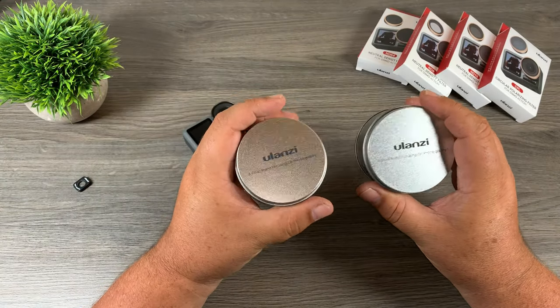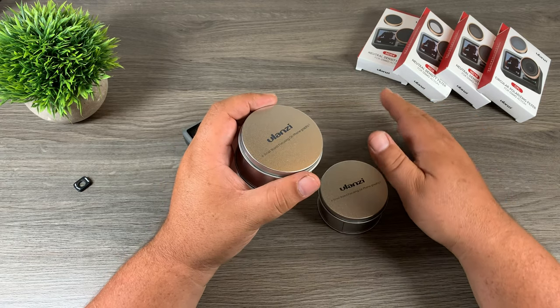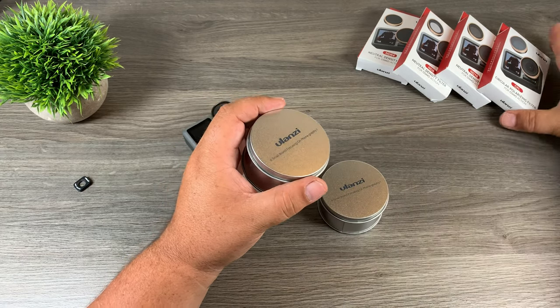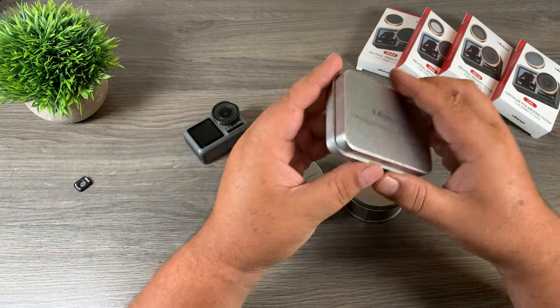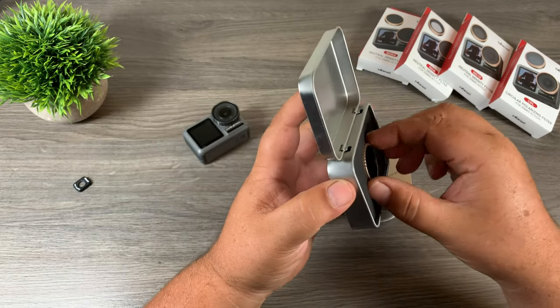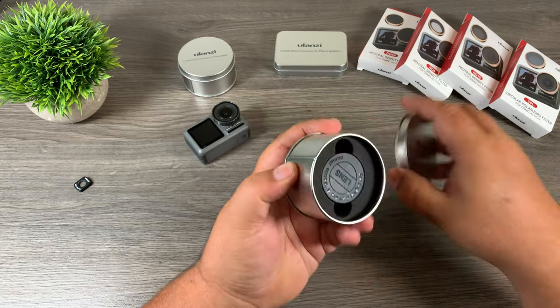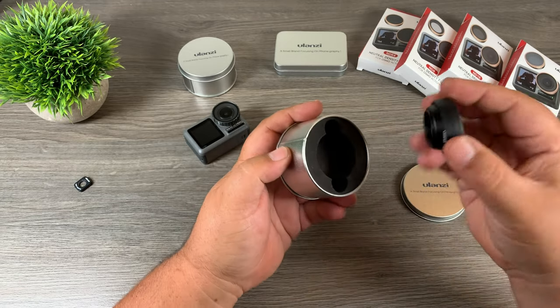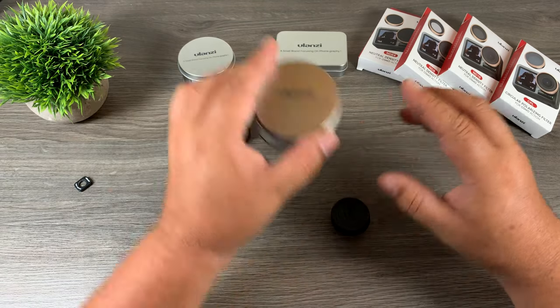Ulanzi has really gotten into a lot of different lenses for a lot of different types of cameras. You can see here they're also offering ND filters — here's a CPL filter, an ND16, ND8, ND64, and their ND32. You can see they come in these nice little aluminum boxes. In today's video we're going to mainly focus on their macro lens for the Osmo Action. When you purchase it, it comes in these little aluminum cases, which is nice as it keeps it protected when not in use.